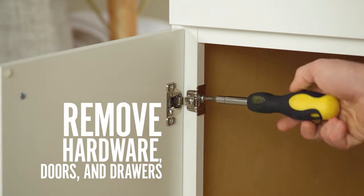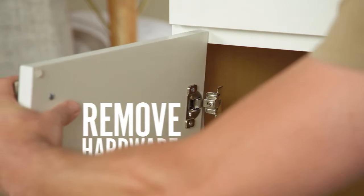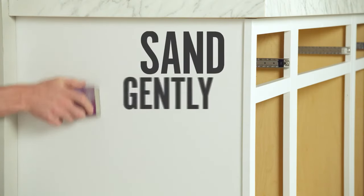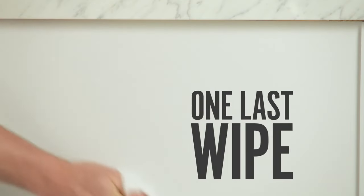Alright, you're ready to start. Grab your screwdriver and remove the hardware, doors, and drawers from your cabinets. If you notice that your cabinets have a glossy finish, you'll want to remove it by sanding prior to painting. Clean the surface and gently sand — this will remove any gloss and help your new paint adhere. Wipe off the excess dust and remember, you may need to add a coat of primer.